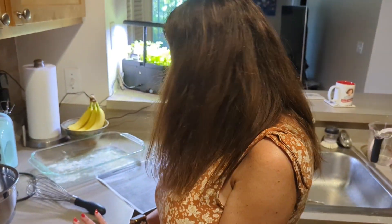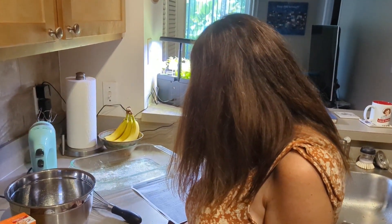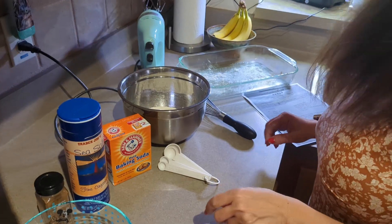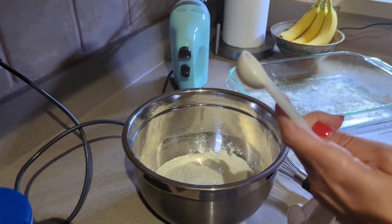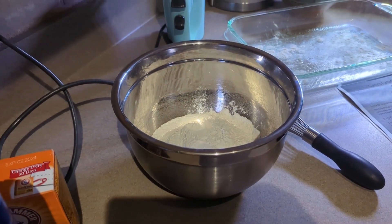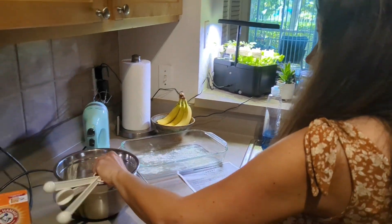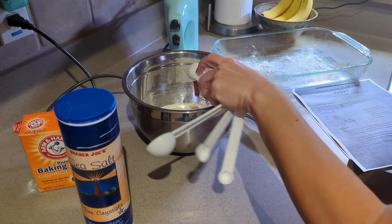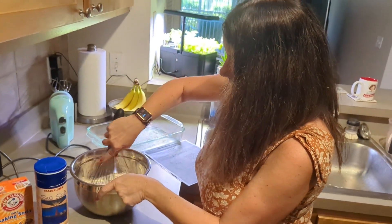The next step is to take a medium bowl and sift together the dry ingredients. That's two cups of flour, two teaspoons of baking soda, a quarter teaspoon of salt, and two teaspoons of cinnamon. I'm going to just sift it with this little whisk.